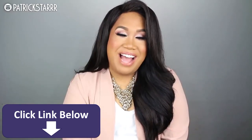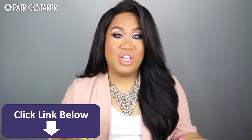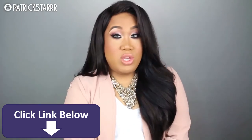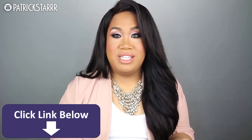Hi guys, it's Patrick Star. Welcome back to my channel. So today's video is a prom makeup tutorial. This look is not limited to just proms — you guys can wear this out on a date, when you meet the parents, for a wedding, for your wedding, for a party. You guys don't have to just limit this to prom.